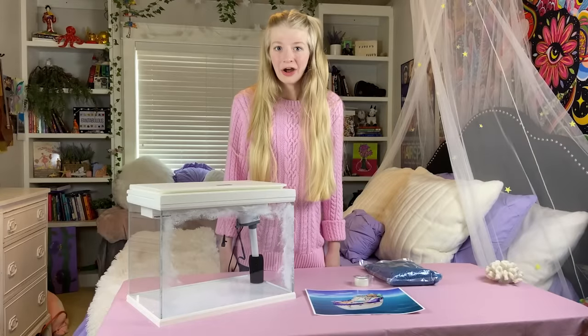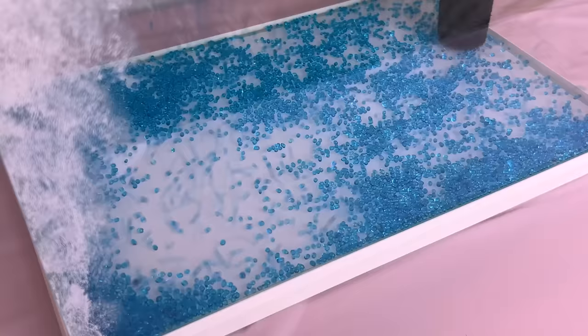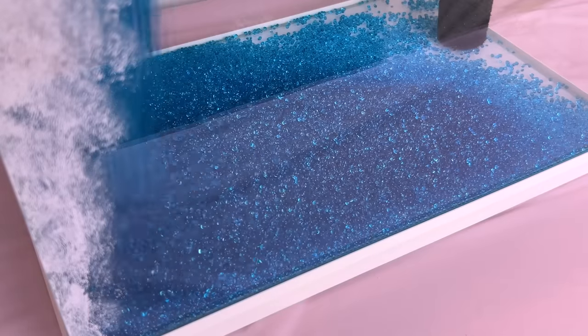To make my aquarium look like the ocean, I'm putting blue rocks on the bottom. This is so pretty! It's like a waterfall!